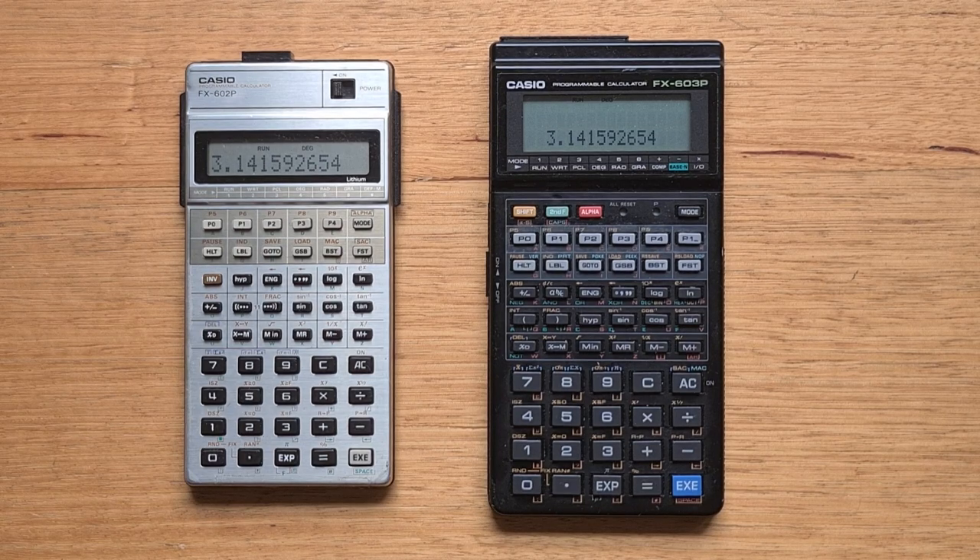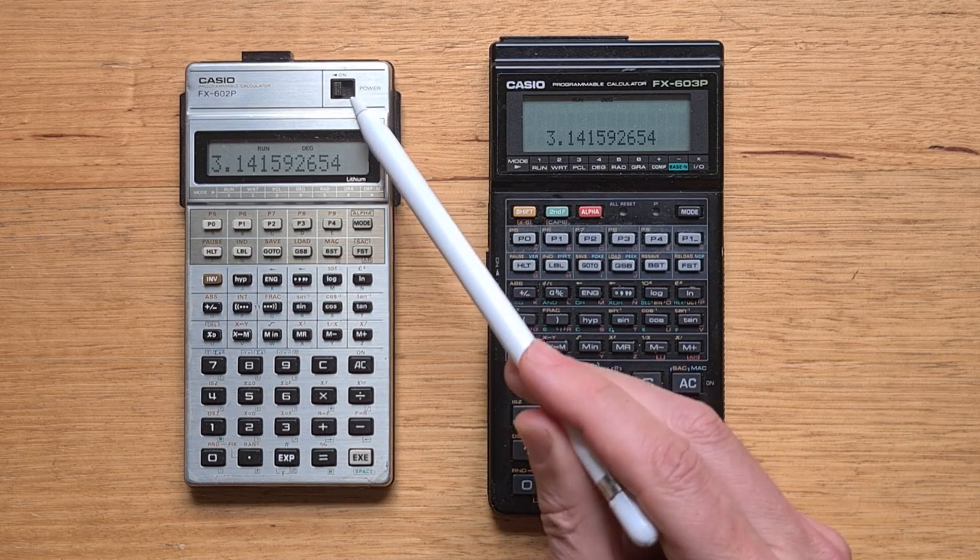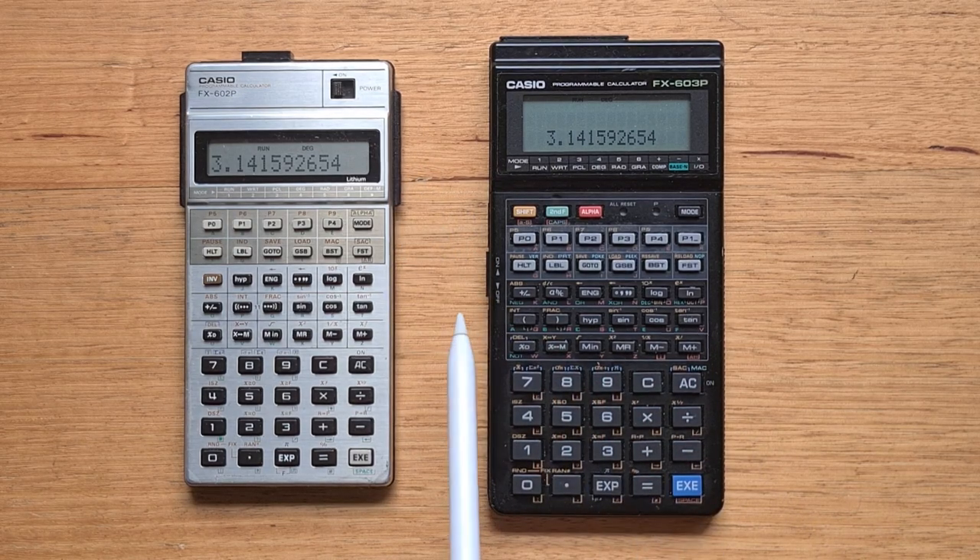Physically, it's interesting to compare the 603P with its predecessor — it's obviously significantly bigger than the 602P and a similar size to HP's Pioneer series like the 42S. In the late 80s Casio adopted a darker aesthetic for its calculators, and the 603P's case is made from aluminium with a black coating, so it feels a lot more solid and heavier than you might expect. Casio also moved the physical on-off slider from above the display to the left side of the case. The 603P has a two-row by 16-character display, which is both five characters wider and an extra row from the 602P.